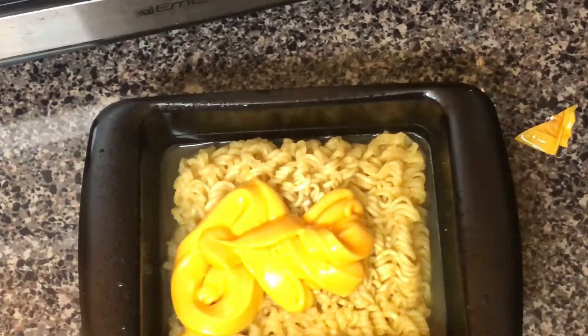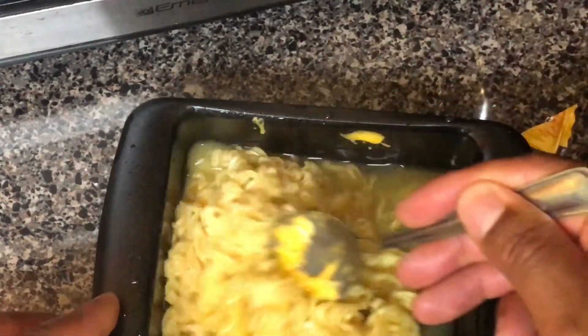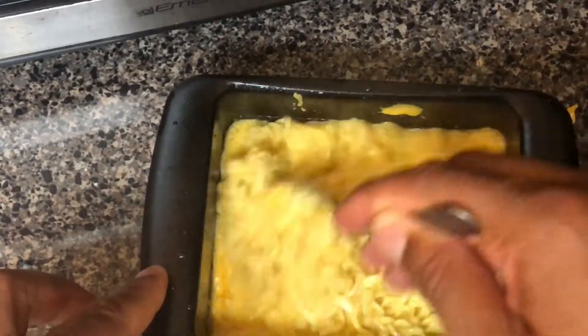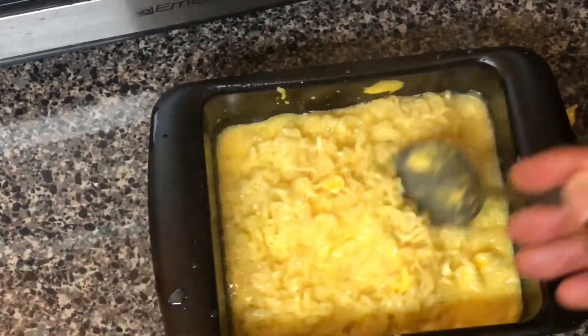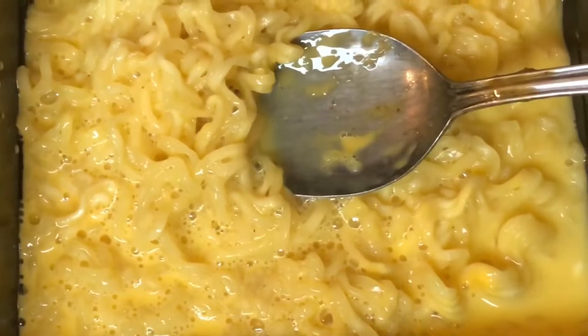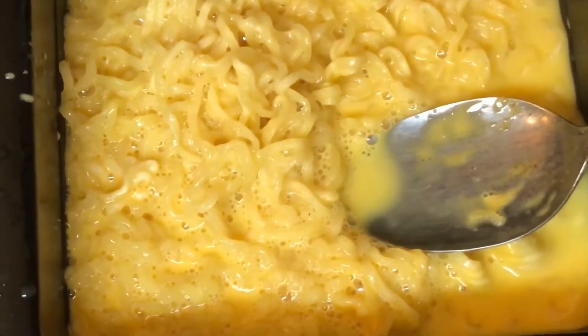I'm going to take my fork and just stir it up a little bit to make sure the cheese sauce gets permeated in the water. Just stir it up a little bit, mix it together. And there you have it — cheesy ramen noodles made with Velveeta cheese sauce. Look at it, absolute goodness if you ask me.